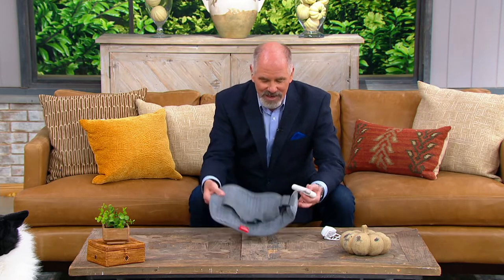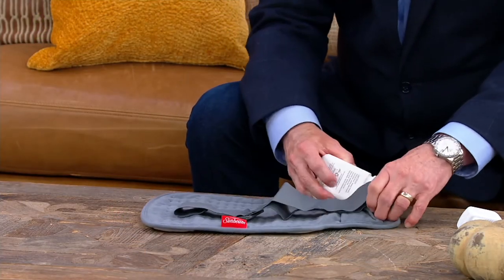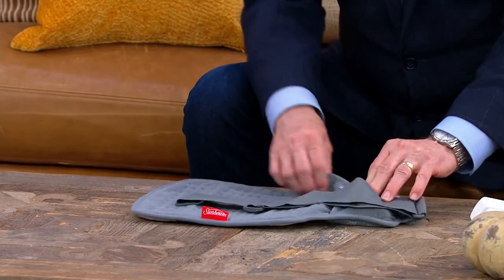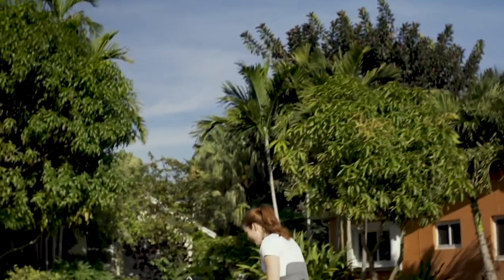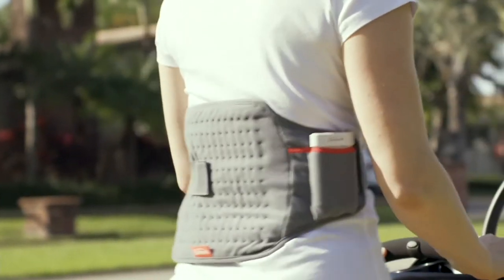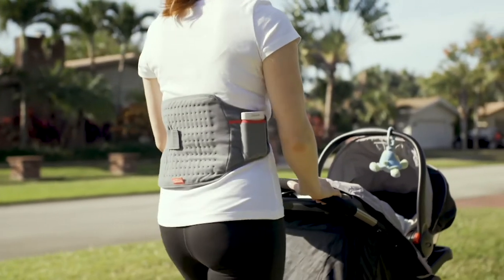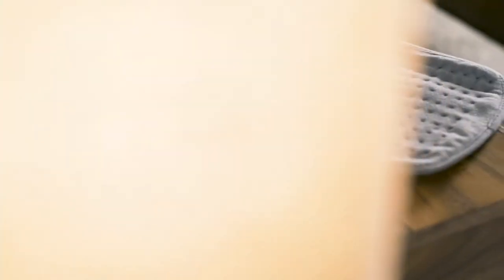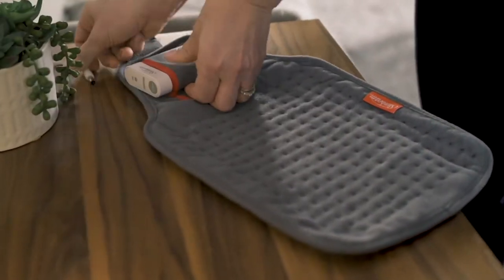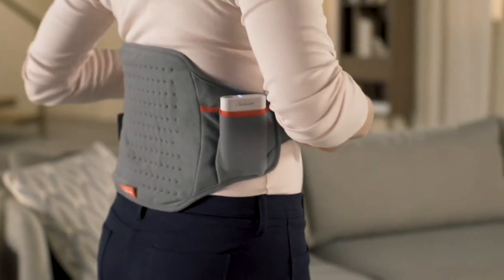Did your mother have a Sunbeam heating pad? Dollars to donuts, I bet she did. But it had a cord, and that meant you had to plug it in and sit either on the sofa or close to that electrical outlet. Well, in this case you don't — this is a completely cordless Sunbeam heating pad. And by the way, in the length of time I was talking, I turned this thing on and I can already feel heat. It heats up to the same temperature as a plug-in model, and it does it all in 30 seconds. We don't have time to sit anymore. That's a pretty neat little invention.